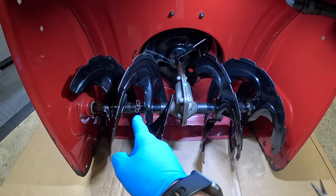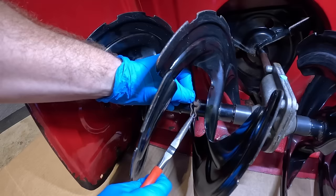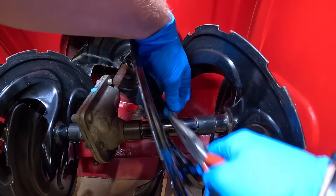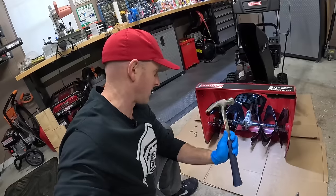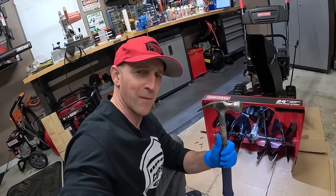From here I'm going to pull out the shear pins that are holding these augers in place. They have these little pins on top — we've got to get each of them out. The shear pins seem to be stuck in there a little bit, so we're just going to give them a few love taps and knock them out.